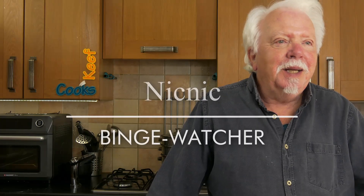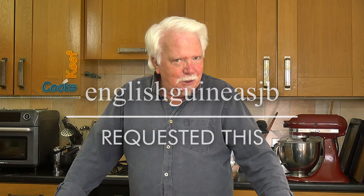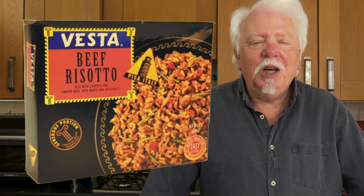Before we start, a shout out to Nick Nick who recently discovered the channel and seems to be binge watching every single video, which is fine by me — I wish more people would do that. And also to English Guinea's JB, I think that's how you say it, who requested beef risotto a la Vesta.